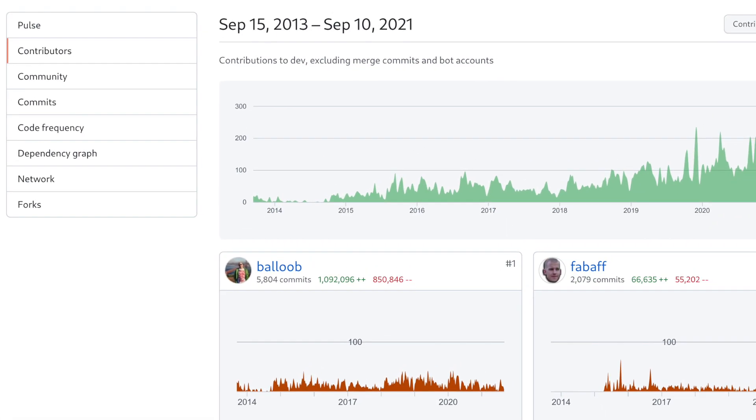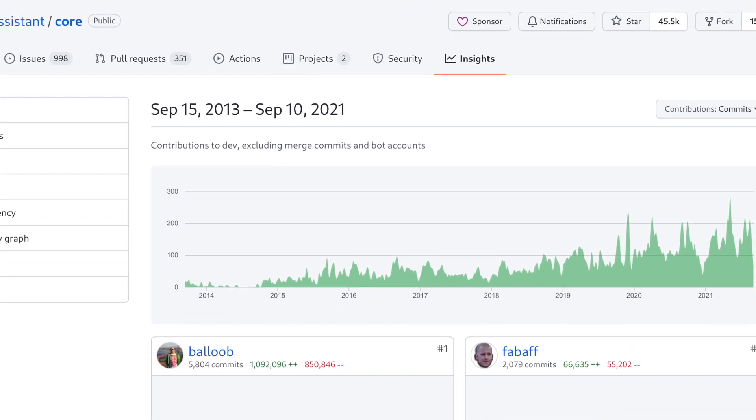Home Assistant is 8 years old with more than 8,000 people contributing to it just last year. This makes it the second most active Python project on all of GitHub.